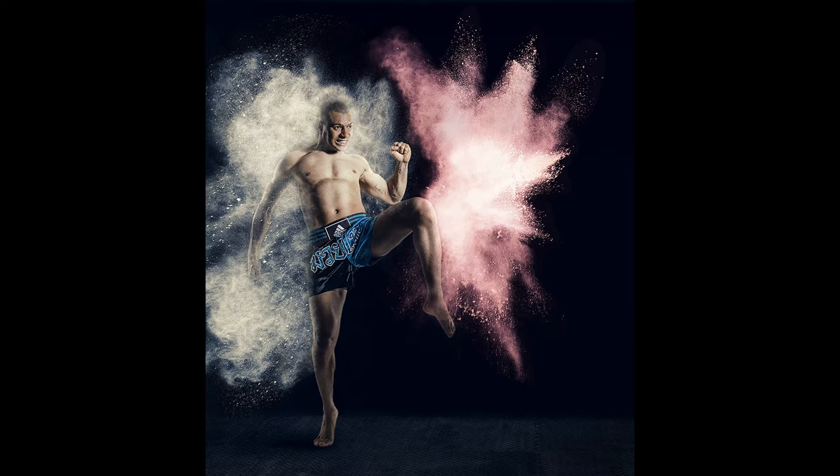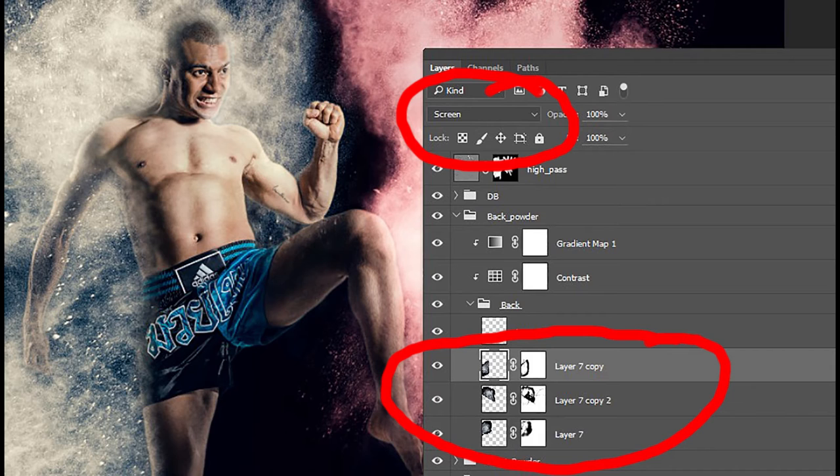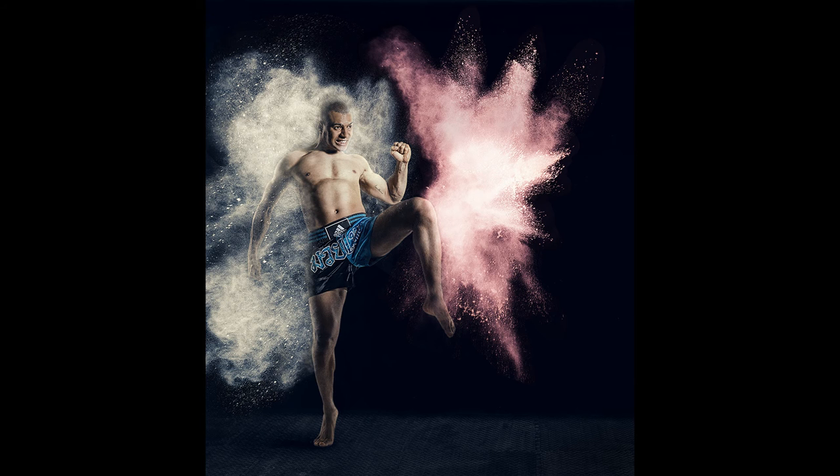Then we assemble everything in Photoshop. At this stage, screen blending mode is extremely handy. Because the flower explosions were shot against black, everything dark on the flower image drops out, and the pieces can be assembled very simply and easily.